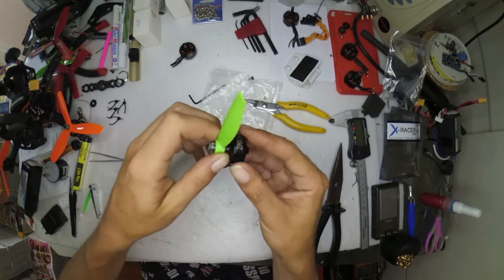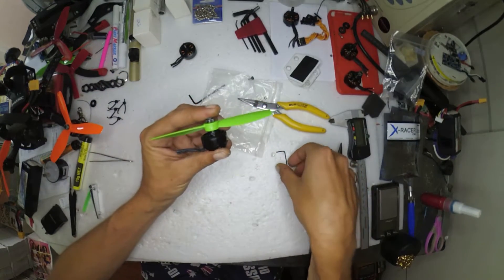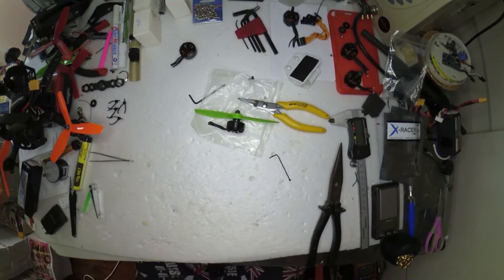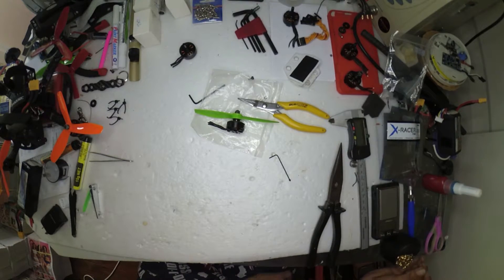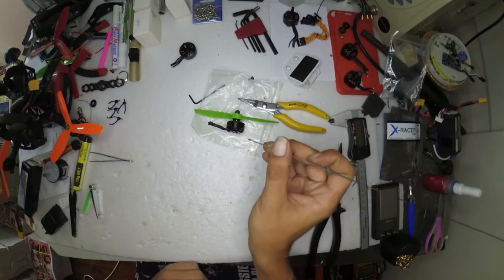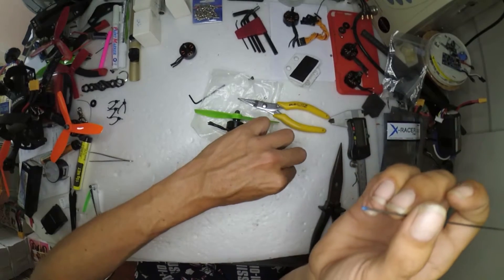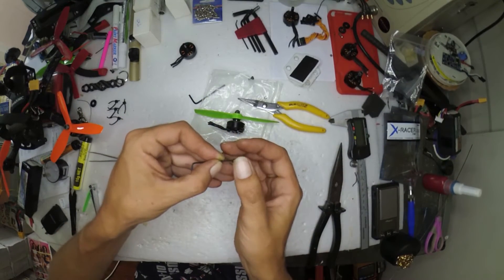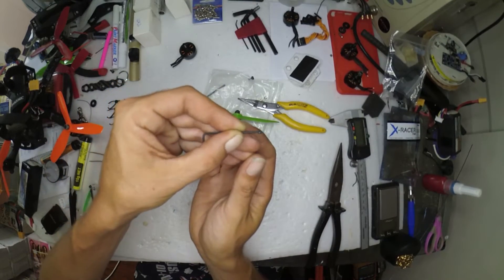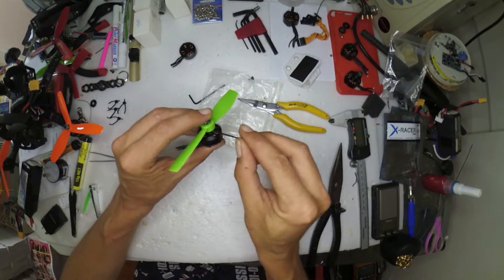That's starting to look pretty good. Looking down the grub screw it's well in line and it's not going to slip. Now apply just a pin drop of blue Loctite — literally only a pin drop is enough for all four or five motors' grub screws. You can just see a little bit of blue Loctite on the grub screw and that's all you need. Just a little bit and away it goes.